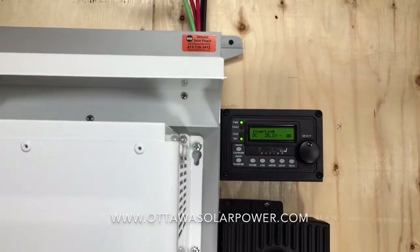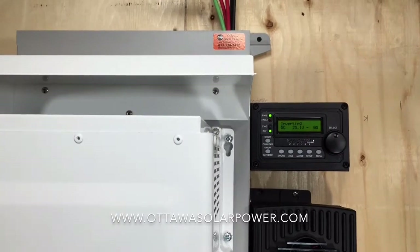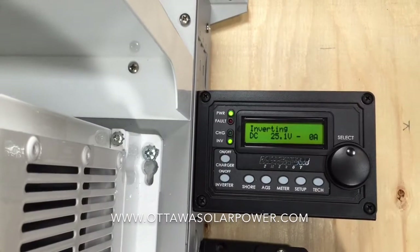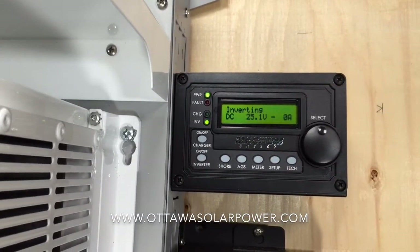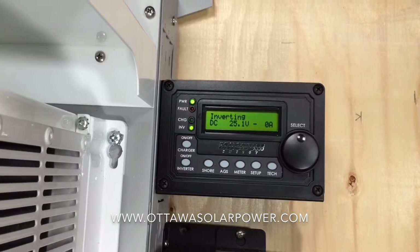The remote is used to turn the inverter on and off and also to look at what's happening with your system. As you can see right now there's some numbers on the screen — we know that we're inverting. The batteries are at 25 volts and right now we're drawing no current, which is the bottom right 0A.